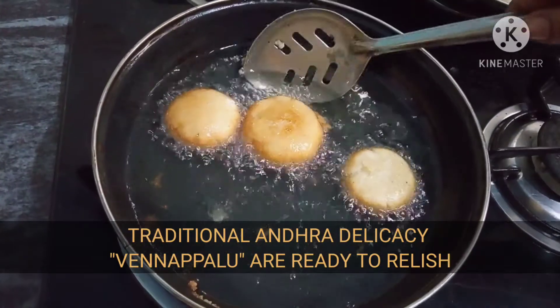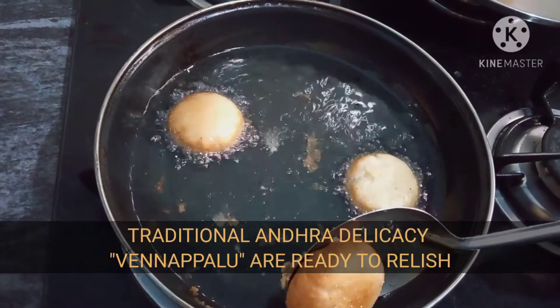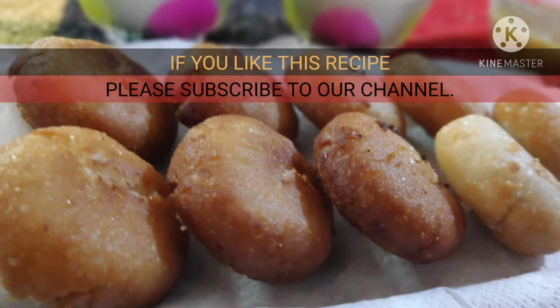Traditional Andhra delicacy Vennap Palu are ready to relish. If you like this recipe, kindly subscribe to our channel.